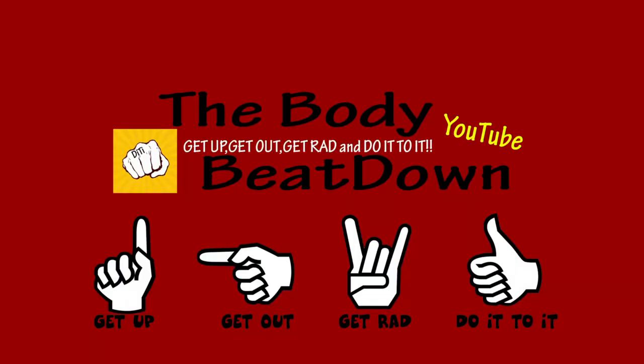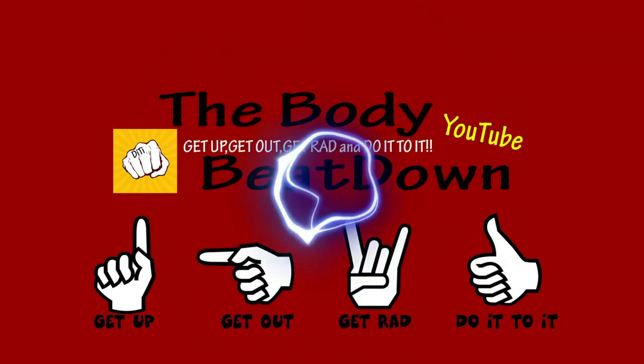Get up, get out, get rad, do it to it, and support decent channels with decent content like myself. Check out Matt Bean Scottish Fitness and Home Gym Hacks and Reviews — those are two channels I enjoy. We'll see y'all later on the Body Beatdown. Get up, get out, get rad, and do it to it!